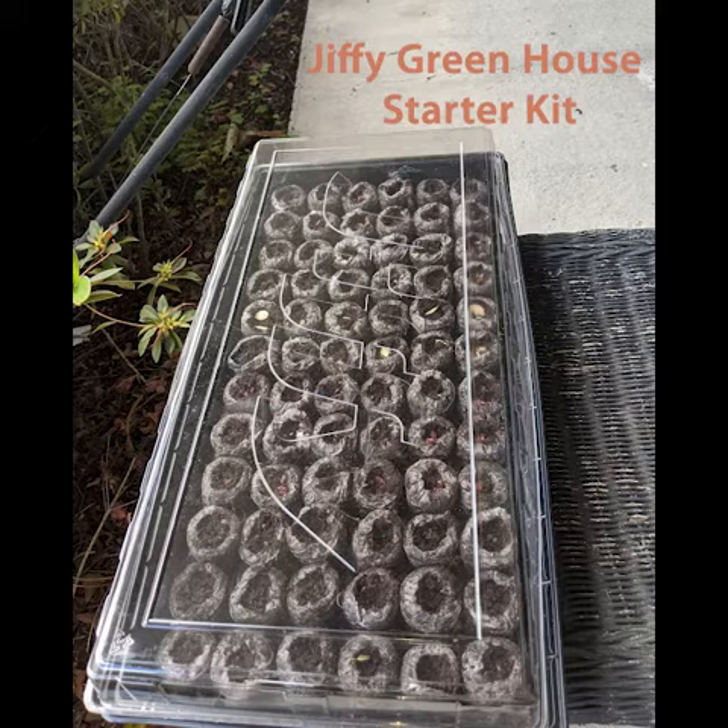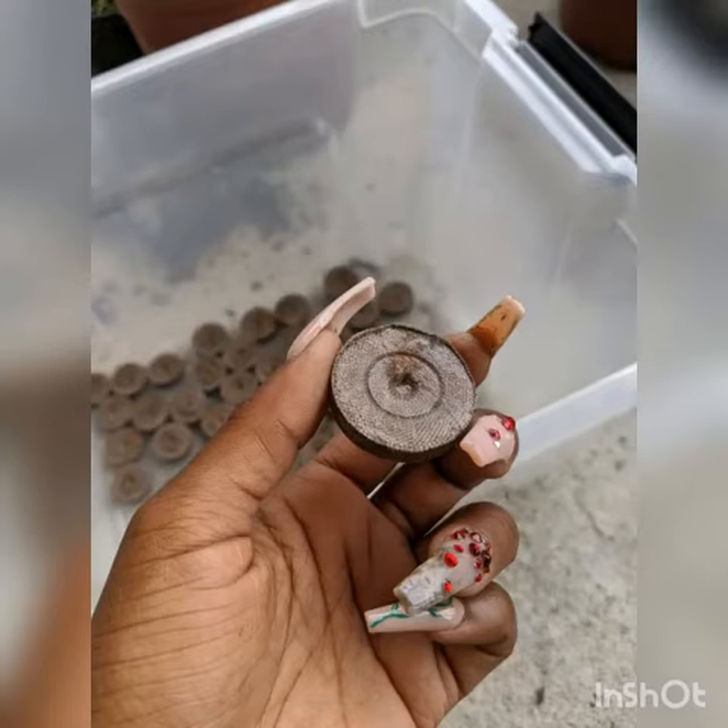So I decided to experiment and make my own greenhouse using these clear bins. This is the process I use, and I'm pretty positive it's going to work just fine — if not better — because these bins are larger and they're going to have more circulation in them.